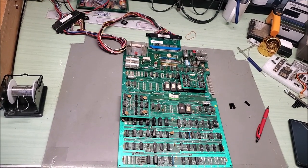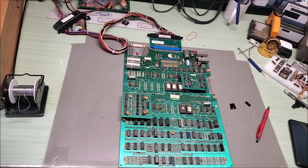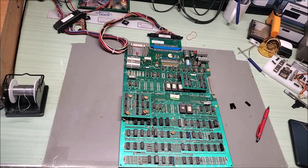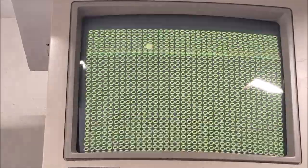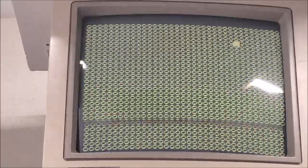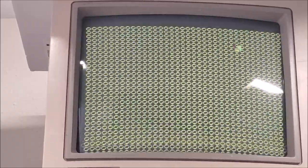The note that came with this board says the Pac-Man upright board zeros fill the entire screen at power up. And that's exactly what we have. Generally, that means a bad RAM or could be a bad EEPROM.